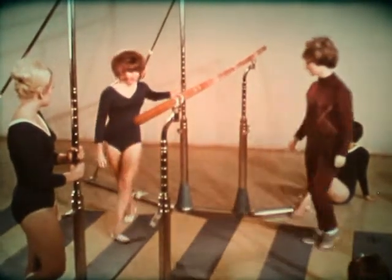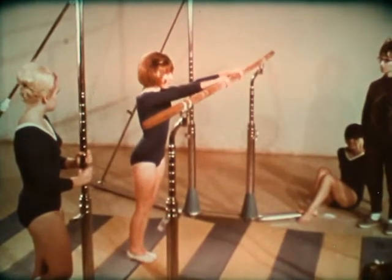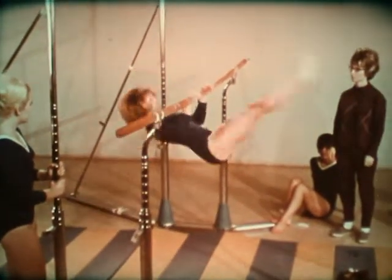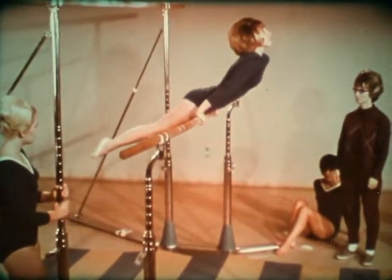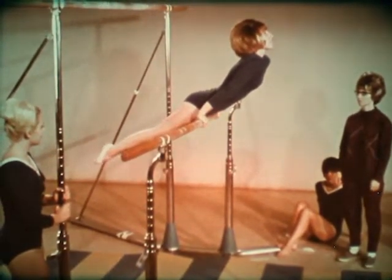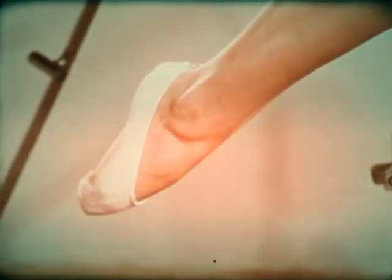One of the easiest ways to mount a bar is the hip pullover. Start with an over grip. Lift both legs up and over the bar, and end in a support position with arms straight, head up and back slightly arched. Good form requires that the toes should be pointed whenever the feet are free.